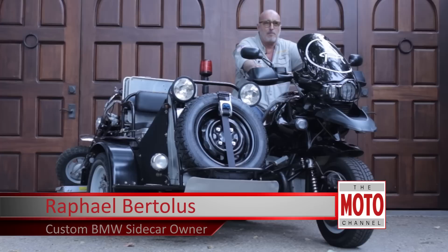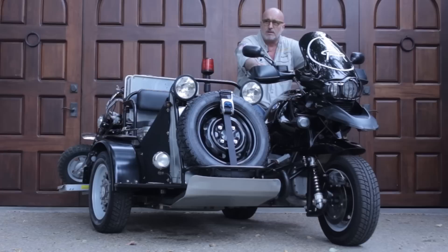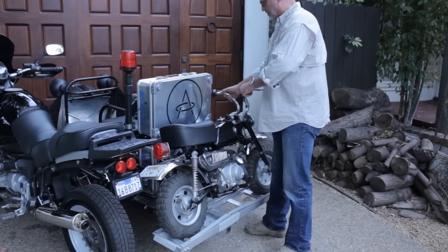My name is Raphael and I'm an addict — a BMW addict, a sidecar addict, an off-road addict. And I'm an instructor for Rawhide Adventure, which is the BMW off-road academy.